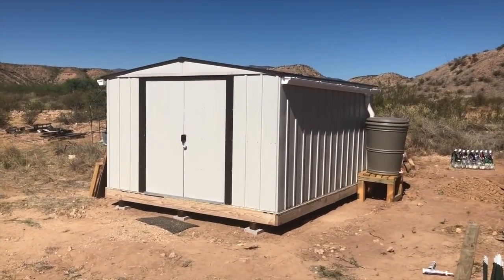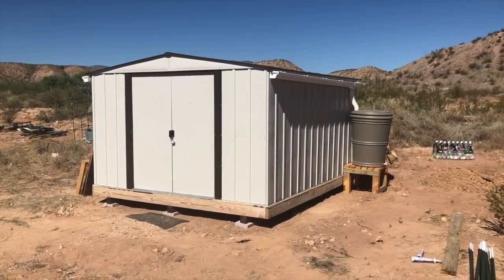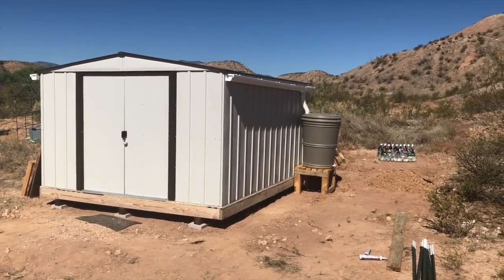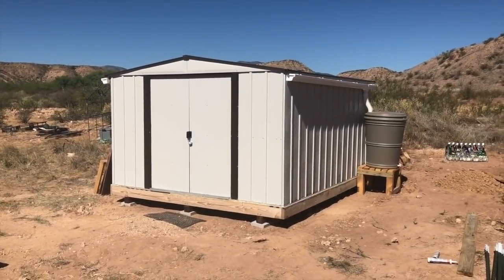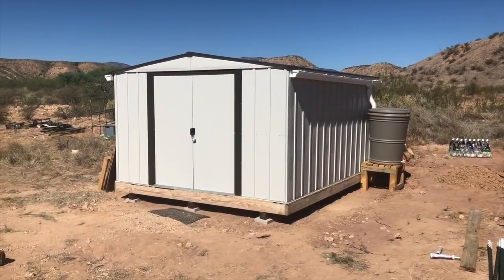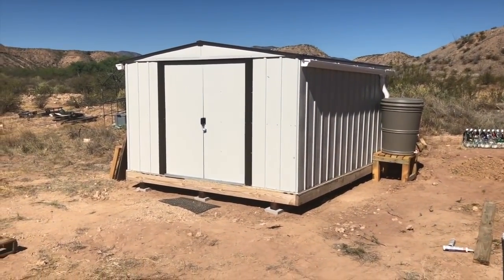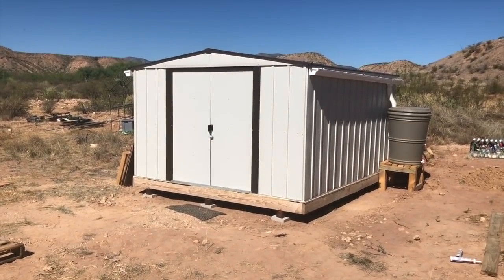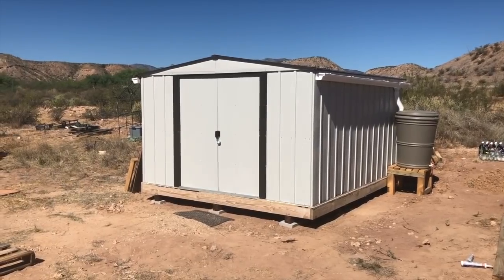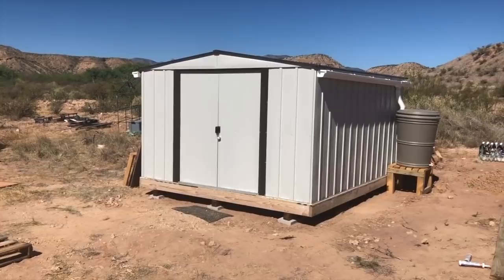So here's the shed again in its new location. Same shed, different floor, different spot. I think that's done for now. Got the rain barrels back in place. Thanks again to all our neighbors and friends who helped us get it over here. Next project is to build a shed out of wood on a similar floor — just going to be bigger, hold some more stuff, and give a little more space to protect things from the weather and the rain. We'll get to that next.